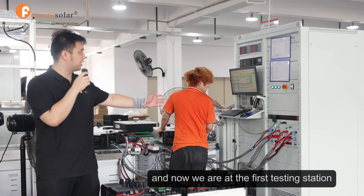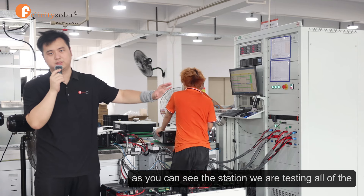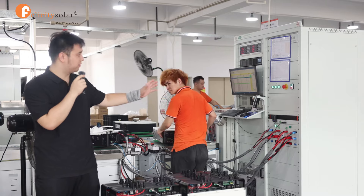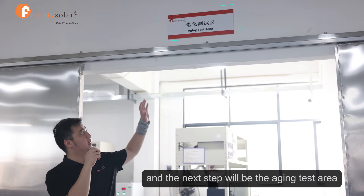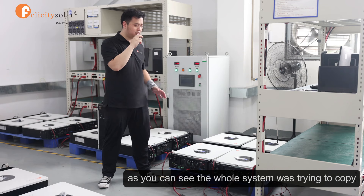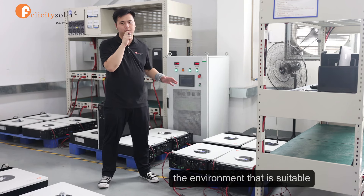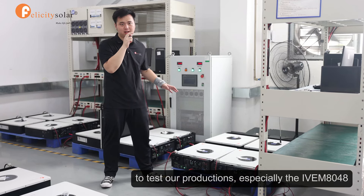Now we are at the first testing station. As you can see, at this station we are testing all of the units here to make sure that there is nothing wrong with the fault protection. The next step will be the aging testing area. We can go inside to check it out — the whole system is creating the environment suitable for testing our units, especially the IVM A048.